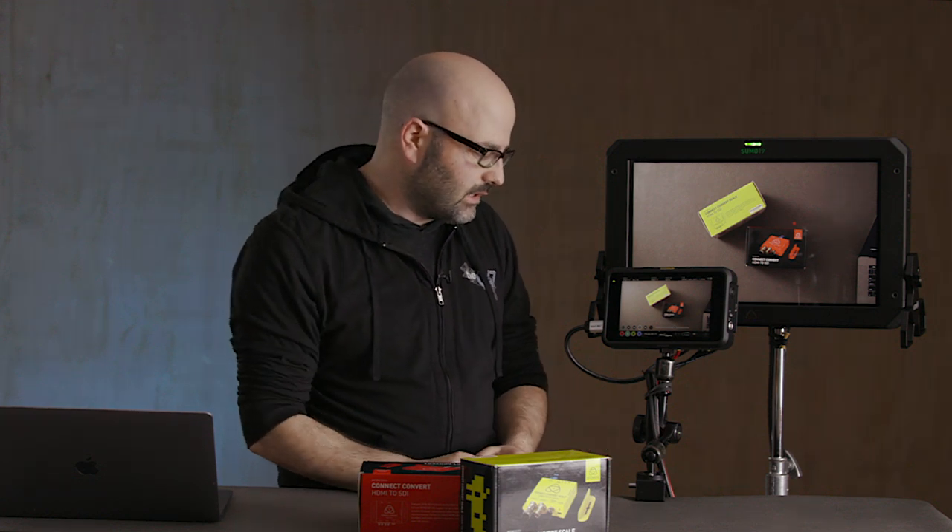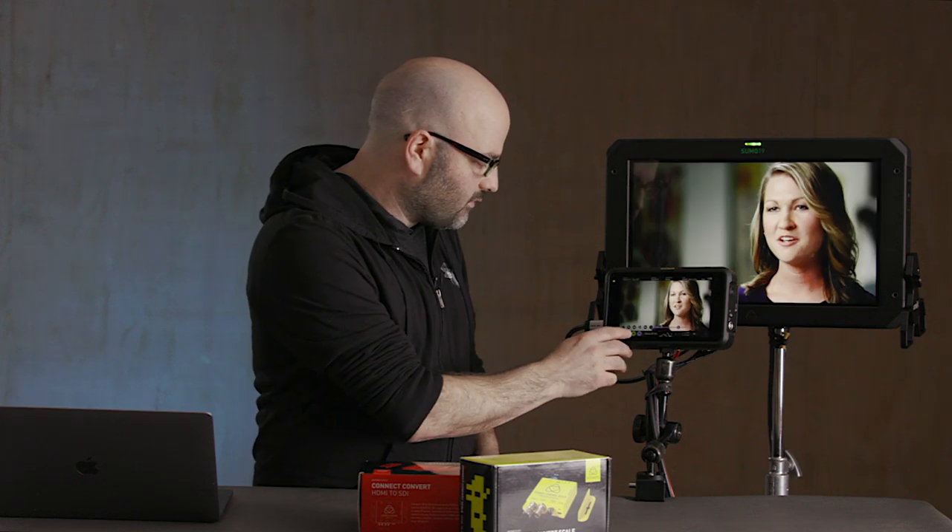And that is basically the way it works. There you have it — that's the latest firmware for the Sumo 19 and the Shogun 7 that give you Quad HD live switching and five-channel recording. Awesome stuff. Hopefully you learned something — that's always my goal with these videos. Thanks for watching.